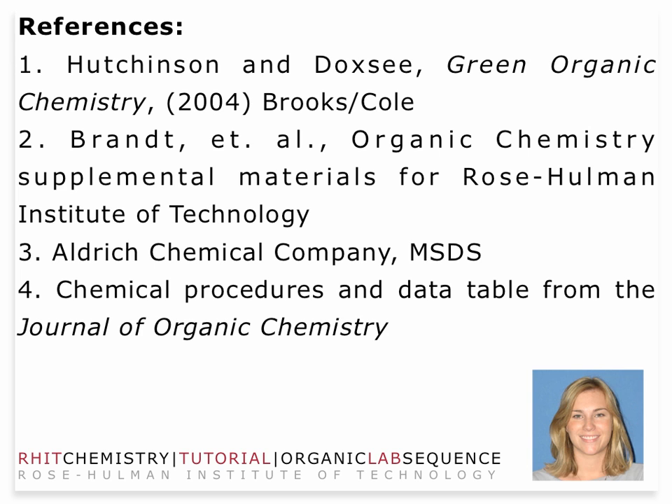I'd like to thank the folks at the University of Oregon — Dr. Brandt, Dr. Allison, and Dr. Weatherman — for their help in supplemental material, the Aldrich Chemical Company, and the Journal of Organic Chemistry for additional material used in this video. I'd like to thank you for your attention. Have a great week in organic lab.